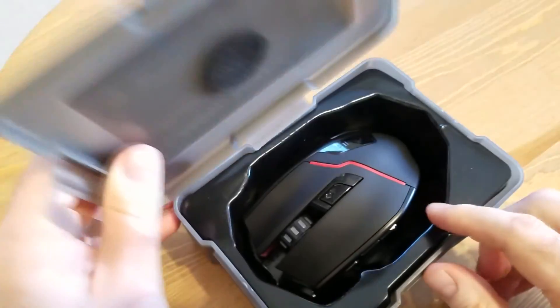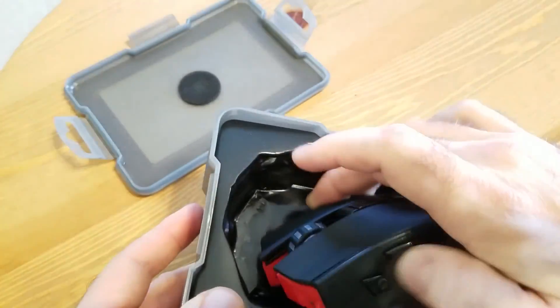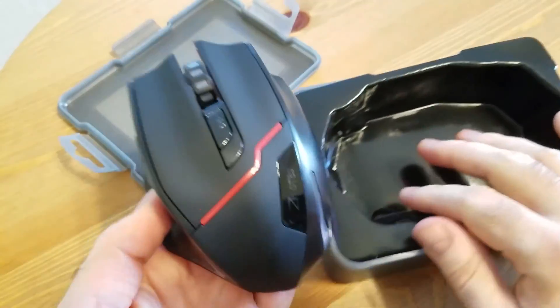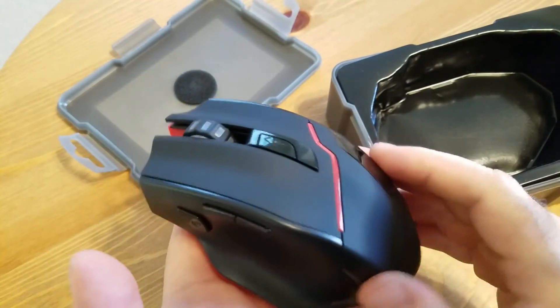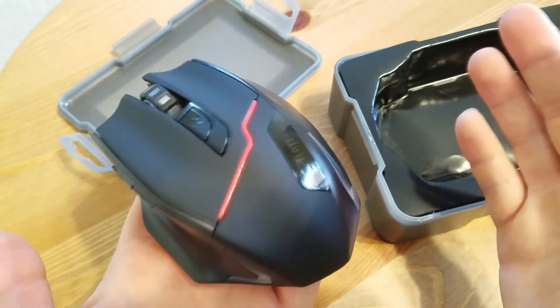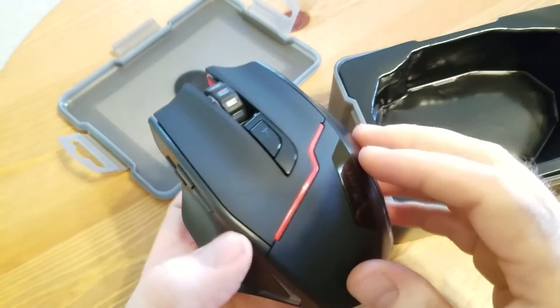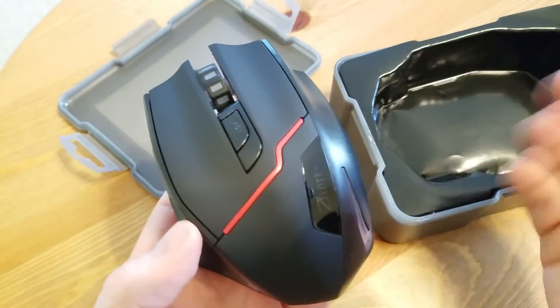Once you open it you can see the mouse right away on top. Let me pull it out and see how it is. This mouse is bigger than the other one — definitely more for palm grip people. It reminds me of the Mionics from my previous video.